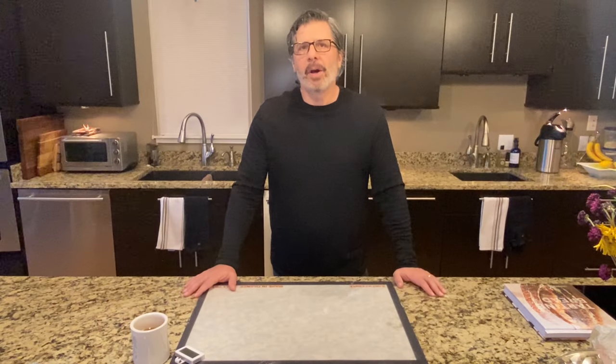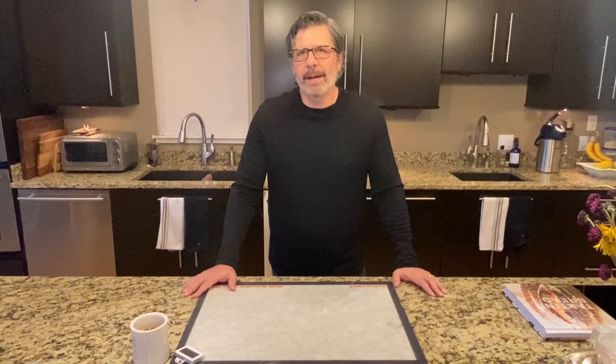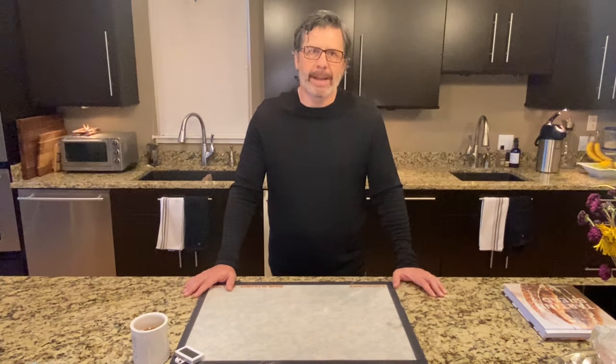Hi, I'm Tom, coming to you from the internationally acclaimed Sourdough Baking Institute of Cleveland, Ohio, also known as My Kitchen.